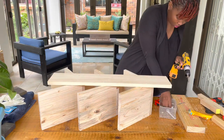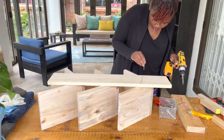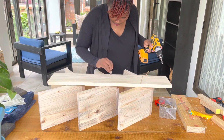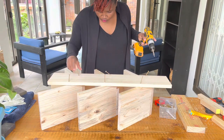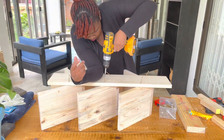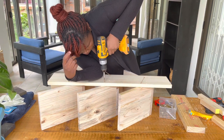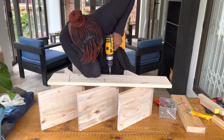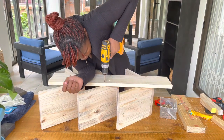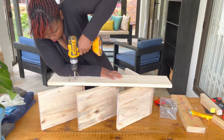The trick here is to make sure the base doesn't shift around. What I did — which is an old man's trick — was to use my elbow to apply pressure down while pre-drilling and putting screws in. I couldn't figure out how to use clamps here, so I did it the old school way and just pressed my elbow down.